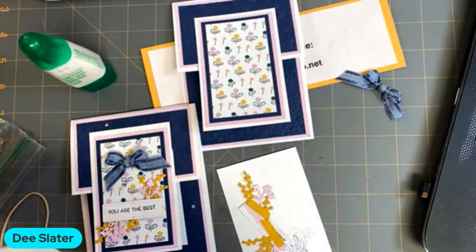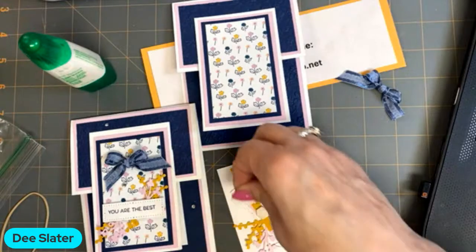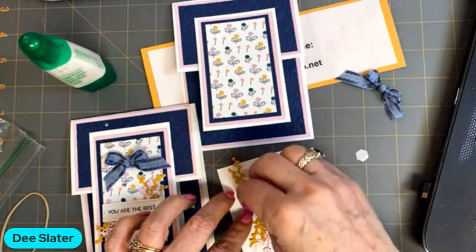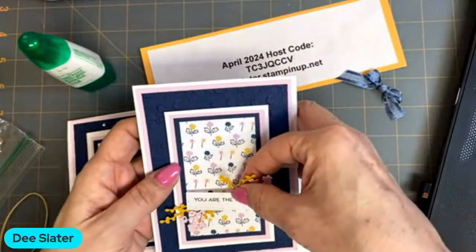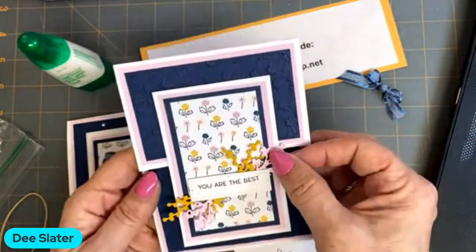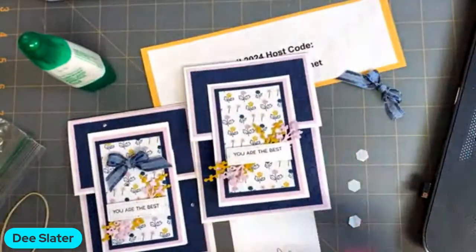Let's get some dimensionals on it — I'll get about three just to hold everything down. Putting this on the bottom of our card. Feel free to let the sprigs hang over the rectangle section in the center — going beyond the rectangle gives it a little artsy feel.